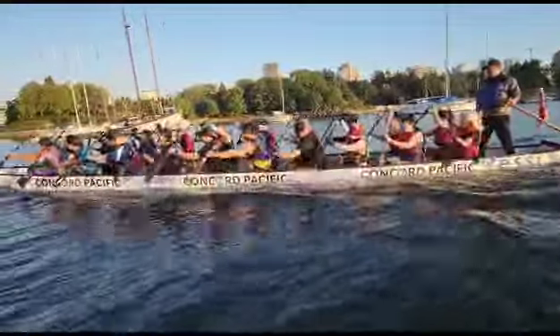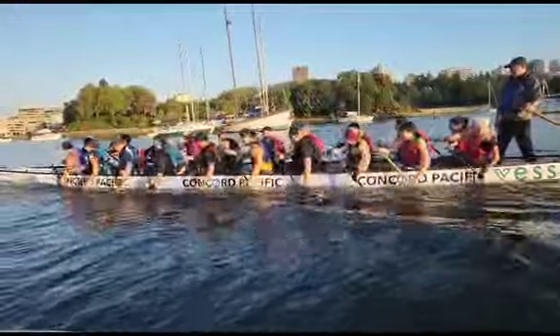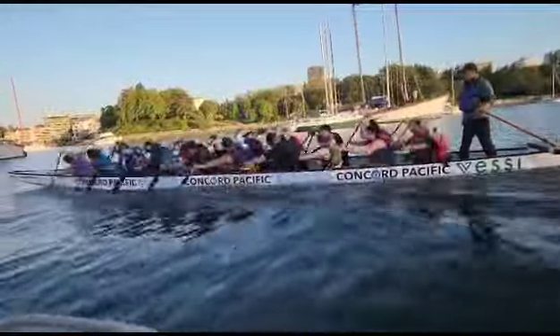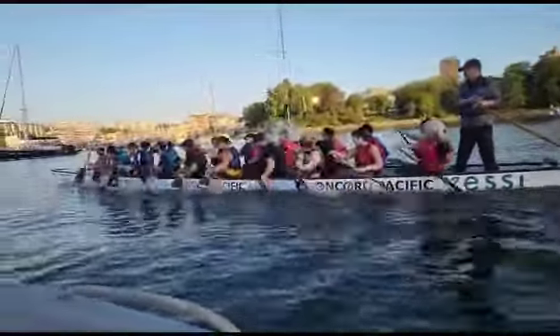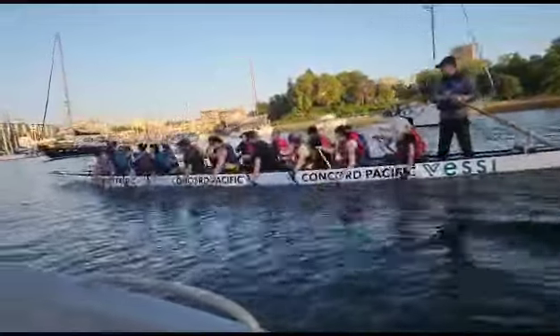I want to bring up the rate a little bit. Keep that push. Mickey, make sure to come out — you're slow and snappy, Mickey. Up the rate a little bit. Now keep that push. Get the back half. Body coming up. You're cutting it at the back half, guys. Get more of a back half — that part pushing down. Body coming up.